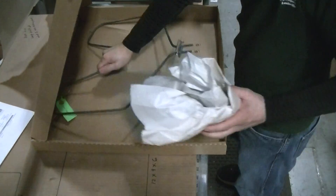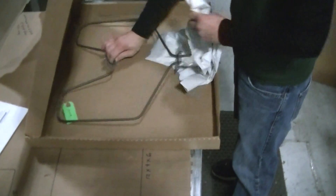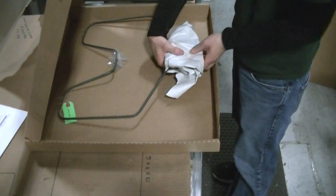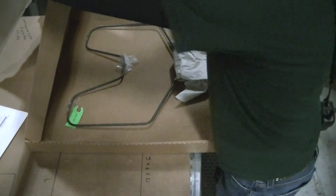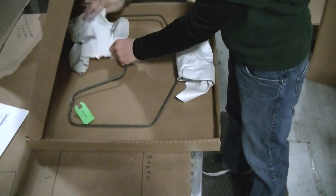The packer uses recycled paper and wraps the end connectors, and then uses two smaller pieces for the post.